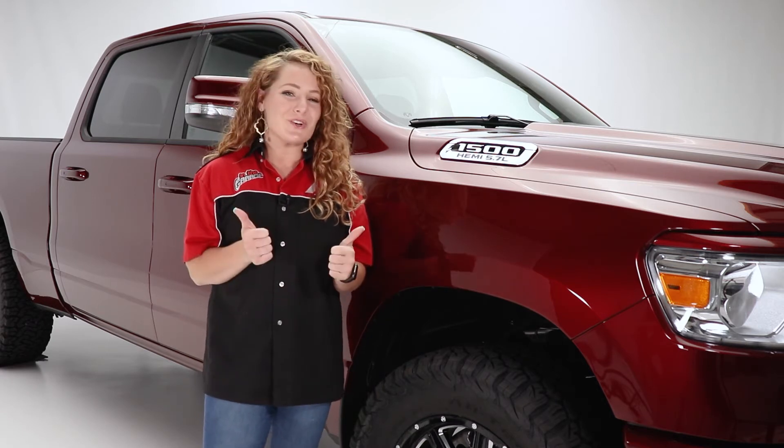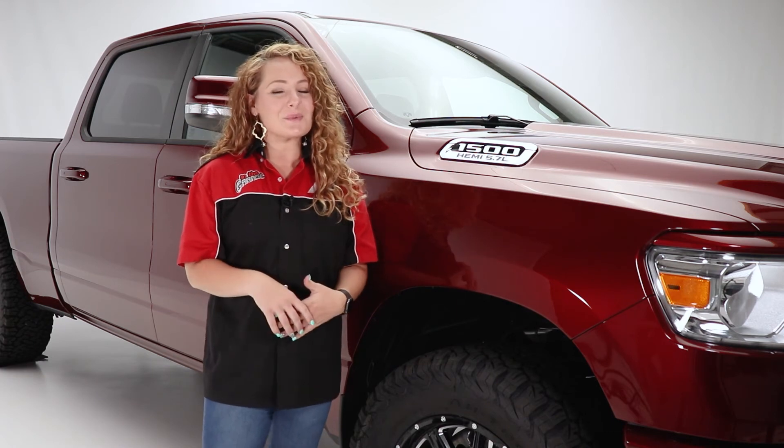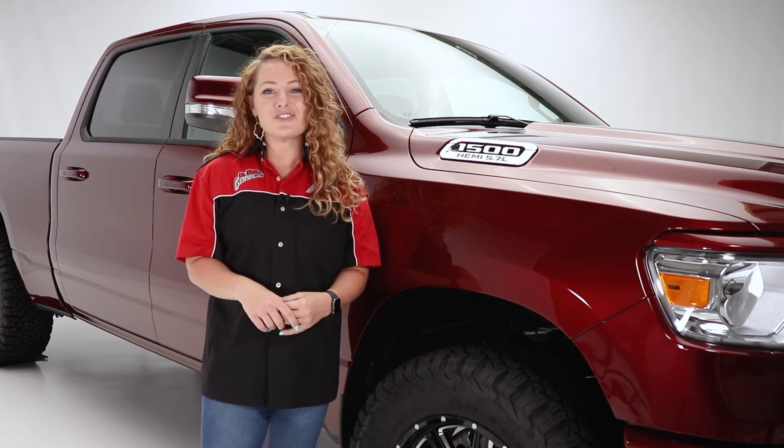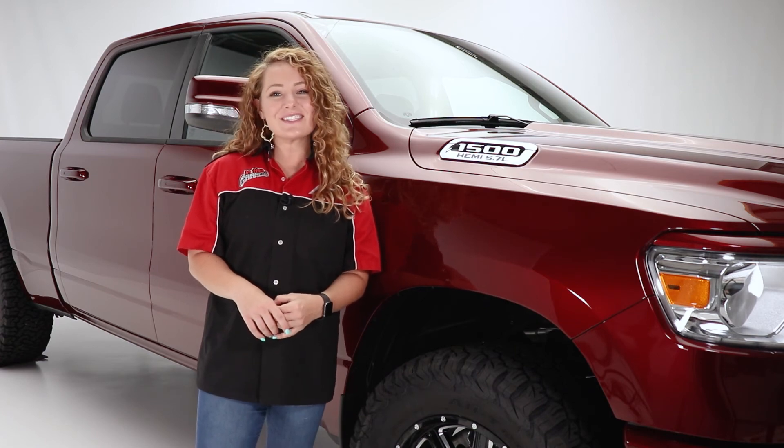If you liked the video, be sure to give us a thumbs up, and don't forget to subscribe so you never miss when we post new videos. Thanks so much for watching again. This has been Tuttle Truck Centers in the Garage.